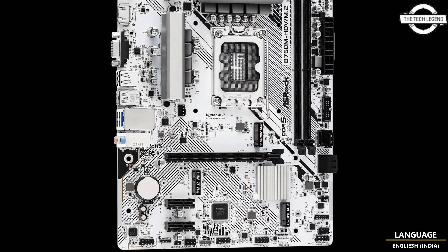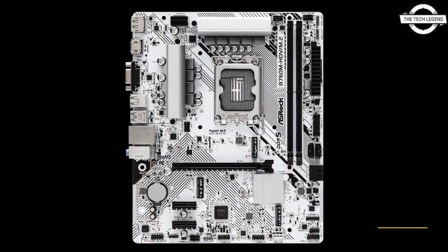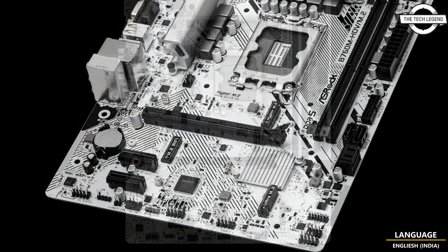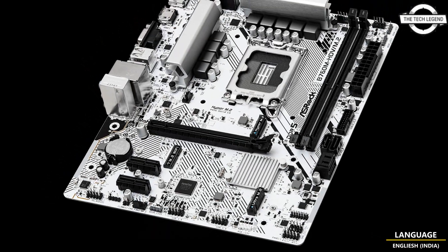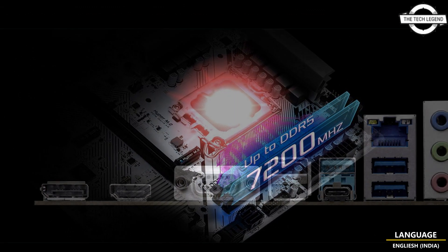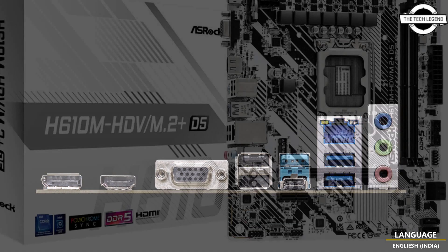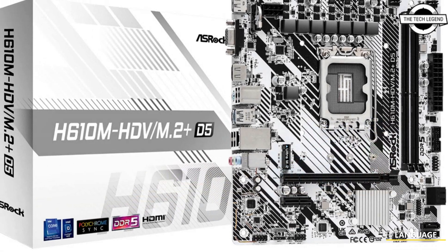These are available on both Intel and AMD platforms, and the exciting thing is that this design is not limited to just high-end products. The first three motherboards to get this brand new outfit will be the B760M HDV M.2 and A610M HDV M.2 Plus D5 from Intel, and on the AMD side the A550M Pro SE.